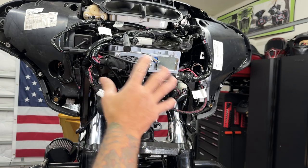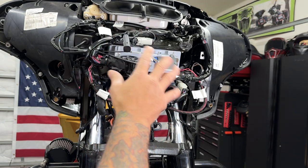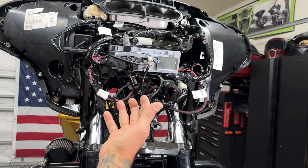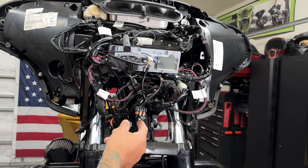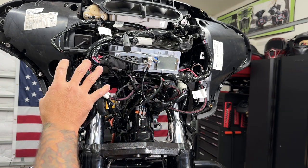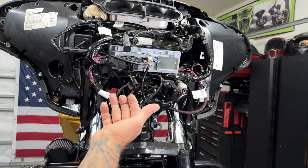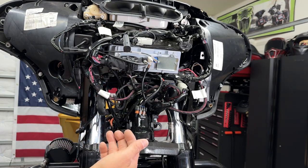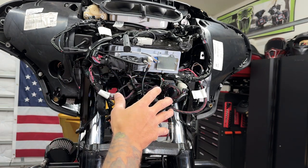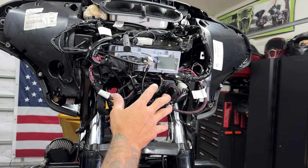Now because I am removing the fairing, I do have to disconnect a lot of these connectors. What I want to do is disconnect any connectors that are leading towards the neck. They're going to snag if I go to pull the fairing off. Now most of these connectors, if not all, have a designated spot so it's kind of hard to get them mixed up. But if you want to take a picture or video, you can do that. All I want to do is just disconnect everything that's leading towards the neck, and then when I go to pull this off, nothing should snag.